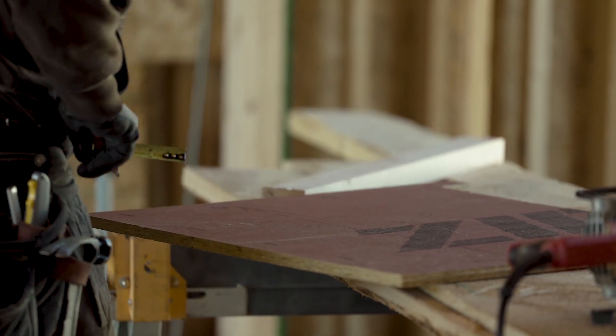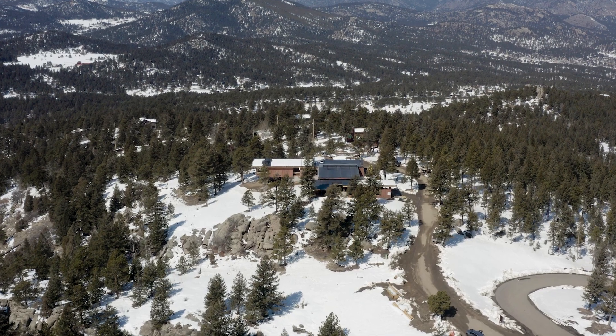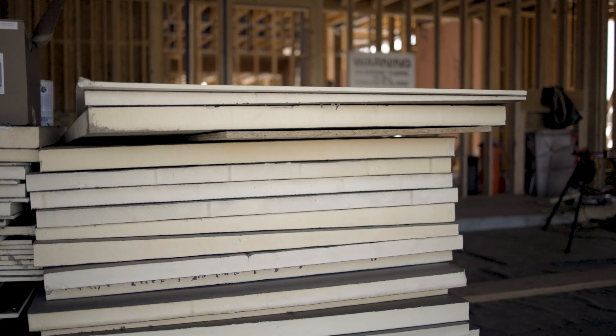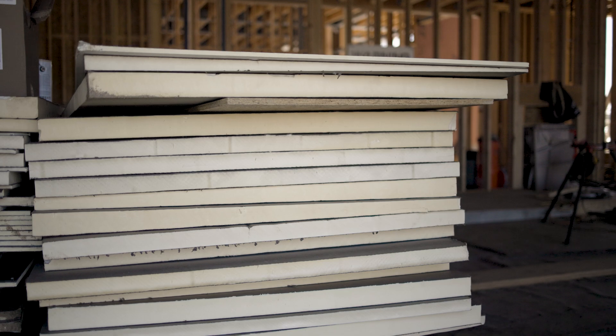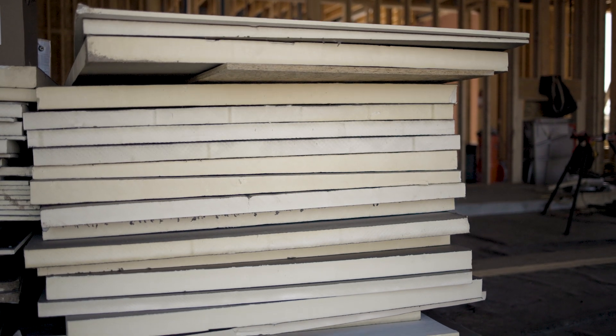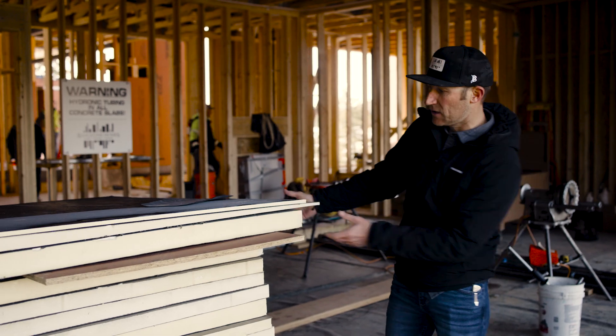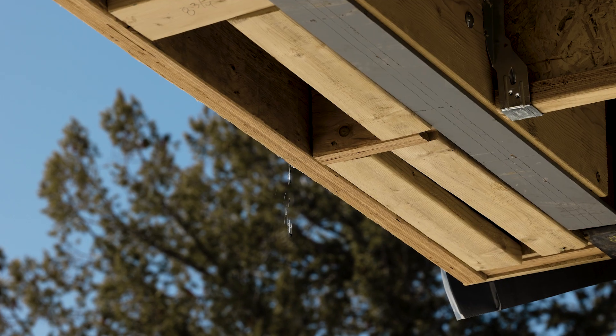One of the requirements for building in Evergreen and the foothills is a fire-rated roof, and our fire-rated roof assembly is right here. We have our fire-rated board at the top, then our tapered system. At the top is our sheathing — the OSB layer on top of all our roof joists — and then what's called the tapered system, which directs the water. Since our roof was framed flat on purpose, the tapered system sheds the water and is designed to do so.